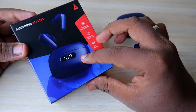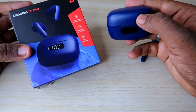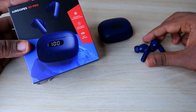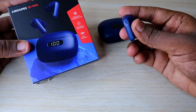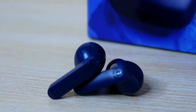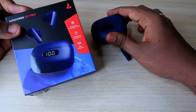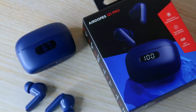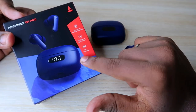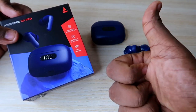Overall, the Boat Airdopes 121 Pro at around Rs. 1,300 is one of the best Bluetooth earbuds to consider, especially during the Amazon Freedom Festival sale. It offers great design, good build quality, stylish looks, good audio quality with touch controls, good call quality, and good battery consumption. What are your thoughts on this? Let me know in the comments. If you liked this video, hit like and subscribe to our channel.